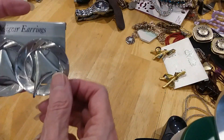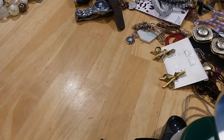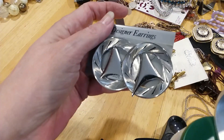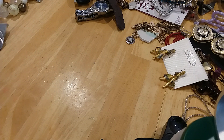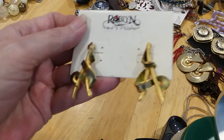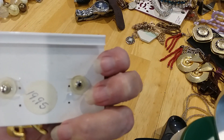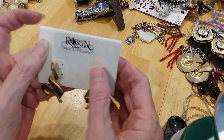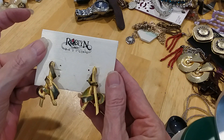We have designer Star Trek-style earrings — they're post, on the card. And we have some Roblin earrings — aren't those cute? Those are cute. They were $19.95, and they're post. I want to put them in the same bag. I like those.